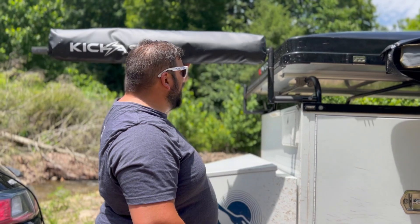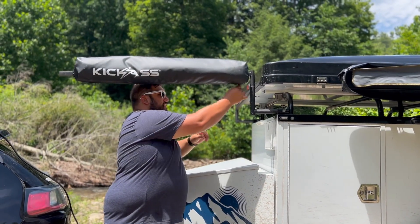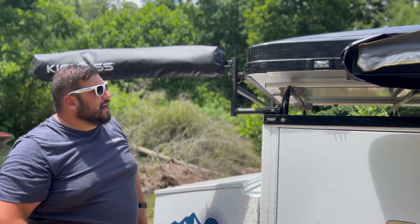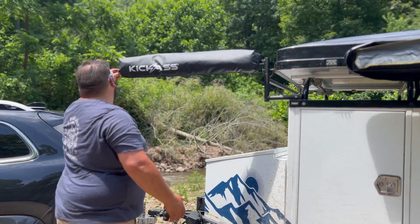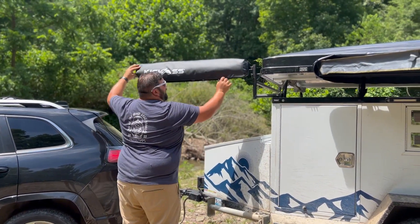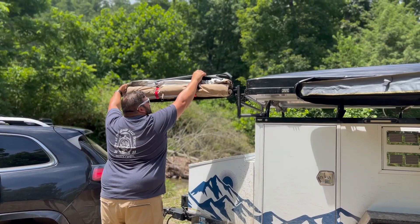Swing it around about parallel to the edge of the tent and you'll find that you can slide that bail pin back in, which secures it from rotating around while you're setting up. Once we have this locked into position, go ahead and unzip the protective cover. I like to roll it up to the top so it's out of the way.